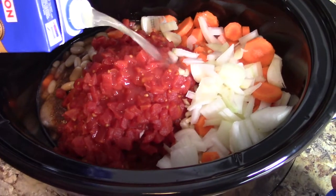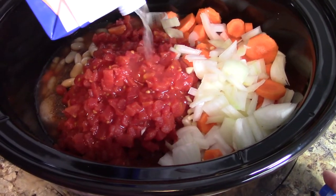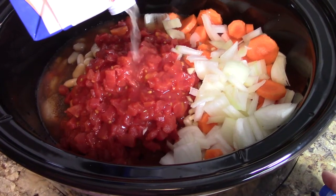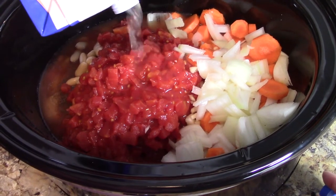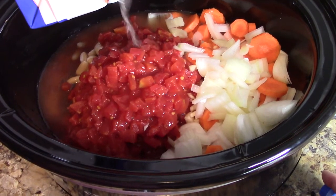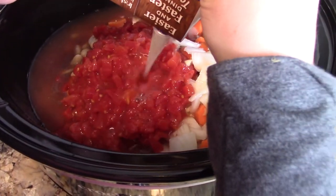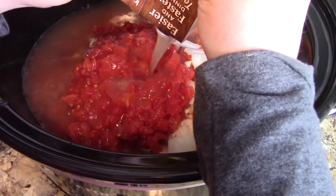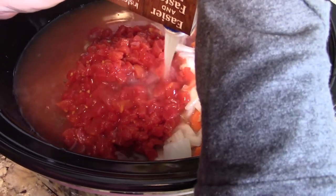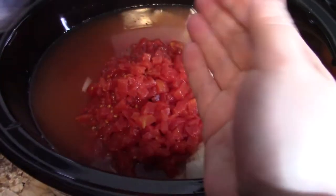I'm throwing in my chicken broth — 32 ounces. At a real slow pace, apparently. Really slow. We're gradually making dinner. This is taking forever — I'm squeezing it, guys. I just don't have the patience. Get in there!